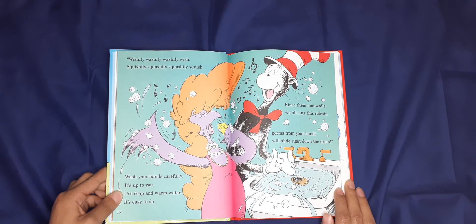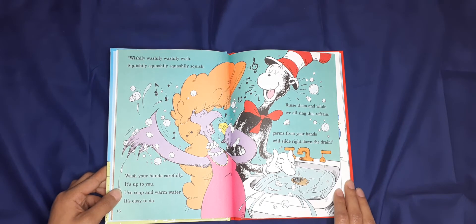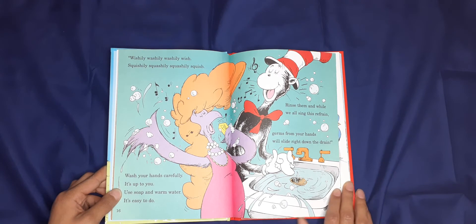Wishily washily, washily wish — squishily squashily squish! Wash your hands carefully, it's up to you. Use soap and warm water, it's easy to do. Rinse them while we all sing this refrain: germs from your hands will slide right down the drain.